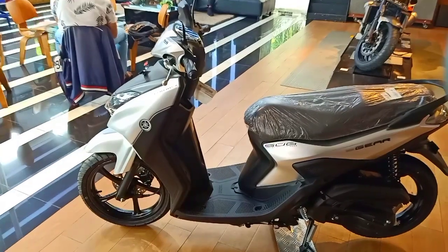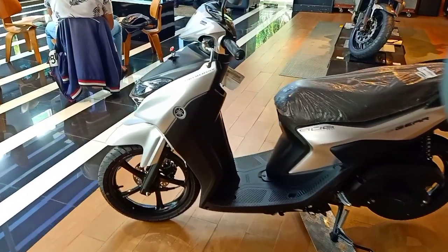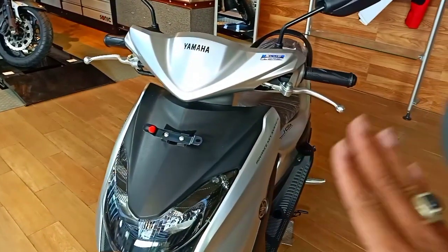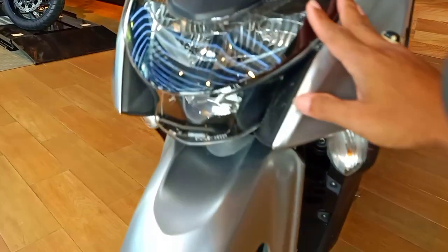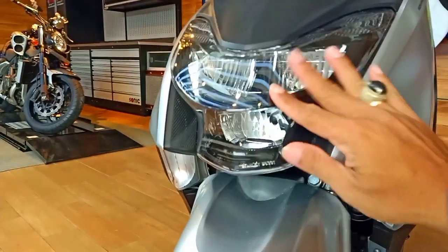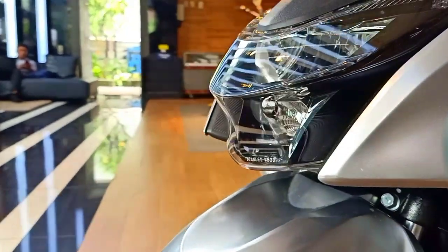Halo teman, menyambung video first impression sebelumnya, kali ini saya akan membahas lebih detail lagi Yamaha Gear ini. Kita lihat dari depan dulu, dari bagian kepalanya lebih sporty. Lampunya kayak berundak, jadi kalau dari samping sobat bisa lihat ada cekungan seperti itu.